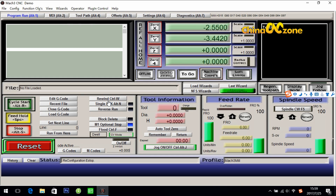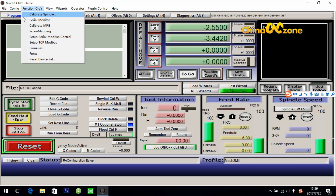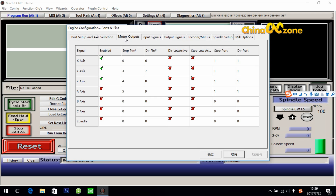The third step is for motor output setting. It is still in Config — click ports and pins again, then click motor output. First, you need to enable the X axis, Y axis, and Z axis. If you want to use the fourth axis, enable the A axis as well. Then move on to the step pin: make it 2 for X axis, 4 for Y axis, 6 for Z axis, and 8 for A axis. Then move on to the dir pin: make it 3 for X axis, 5 for Y, 7 for Z, and 9 for A axis.